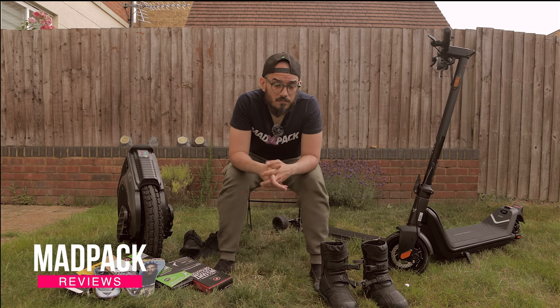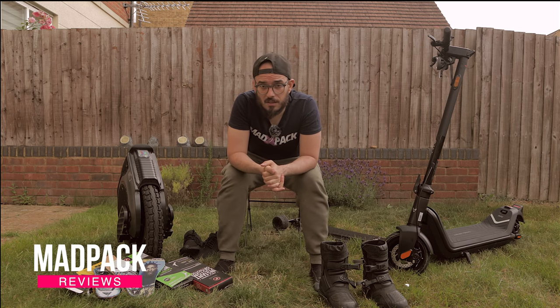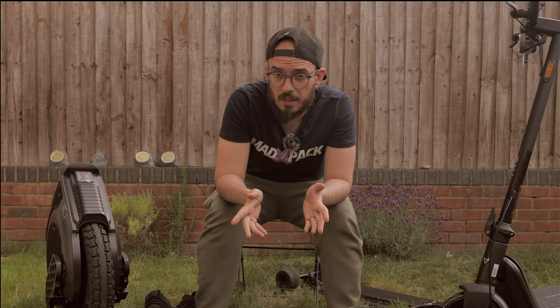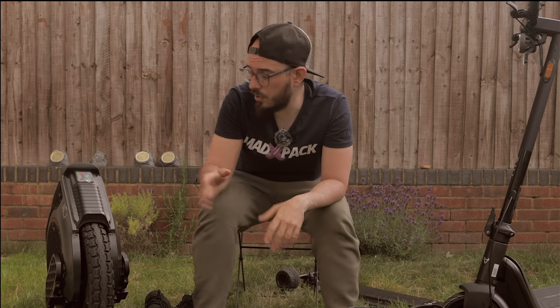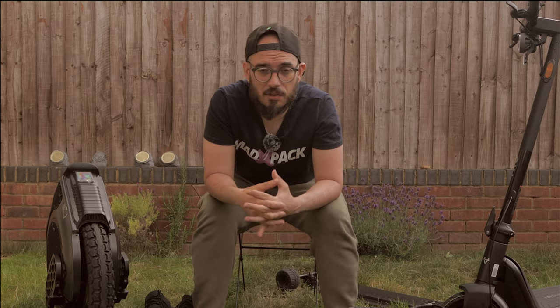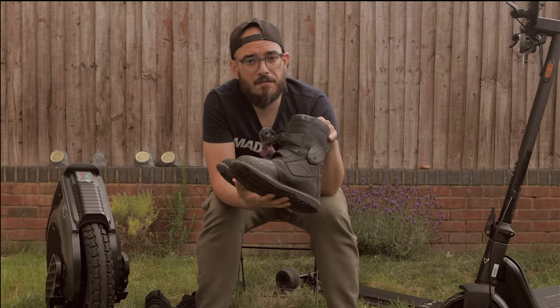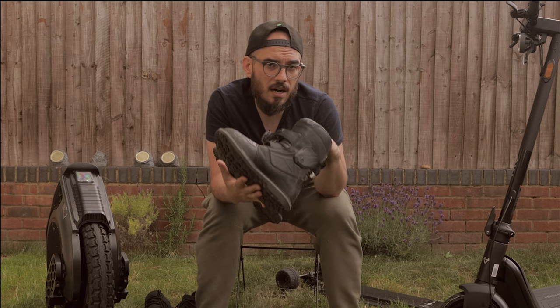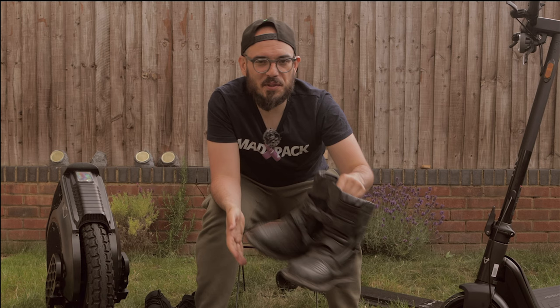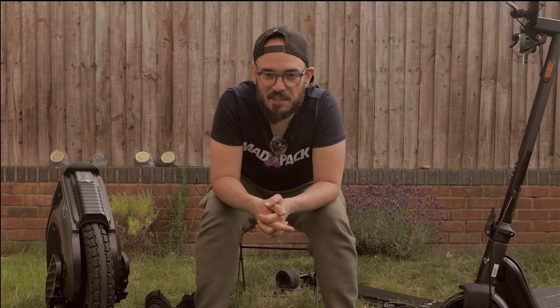Today we are going to talk about less wobbles on electric unicycles and also how to increase the comfort you have when riding. If you are feeling more comfortable, you'll be able to control your PEV — in this case your electric unicycle — more. We're also going to talk about my favorite boots and why harder boots will give you more control and less wobbles. Stay tuned until the end.